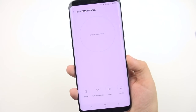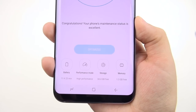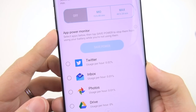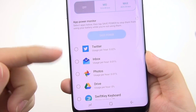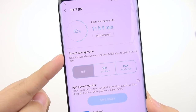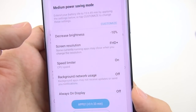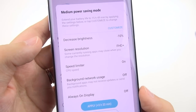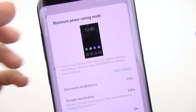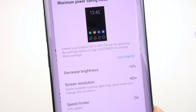The device maintenance menu helps keep your phone running smoothly — you can manage battery, performance mode, storage, and RAM. Under battery settings, the app power monitor shows which apps use the most power so you can put them to sleep. Power saving modes include mid and max: mid is fully customizable and tells you roughly how much battery you'll save. Max mode gives an all-black interface with only a few allowed applications — the way to go if you need your battery lasting several days.